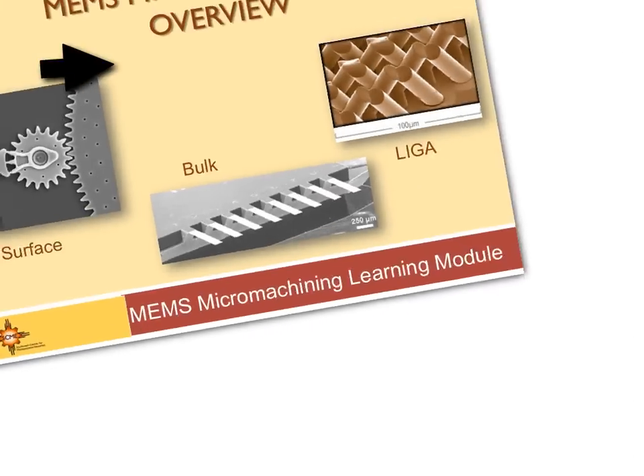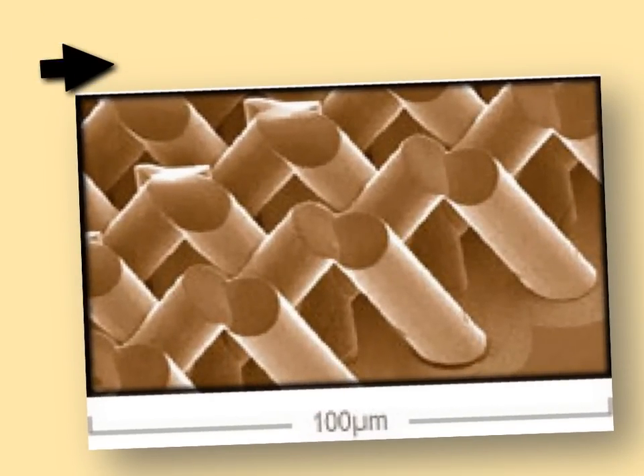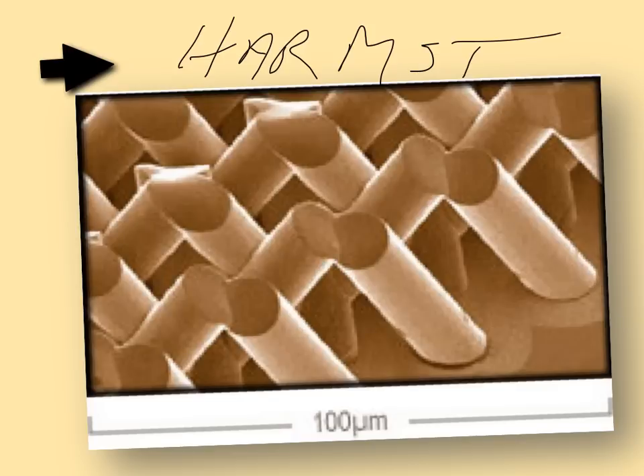There's another process called LIGA. LIGA is not used as much as surface and bulk micromachining, but there is a local company called HTMicro that makes devices using it. LIGA stands for Lithography Galvo-Abformung — also known as Long Involved German Acronym. It's a way of making very tall and thin structures, called high aspect ratio. Another term used interchangeably is HARMST — High Aspect Ratio Microsystems Technology.